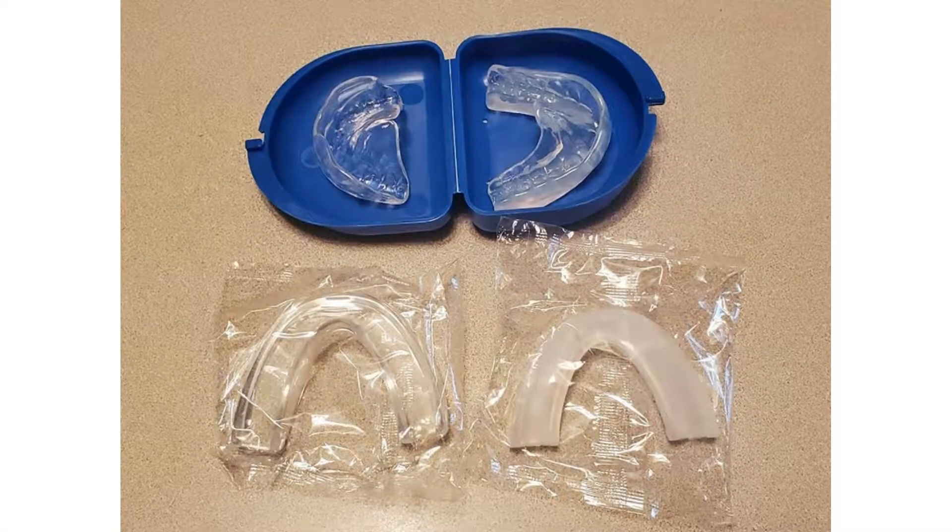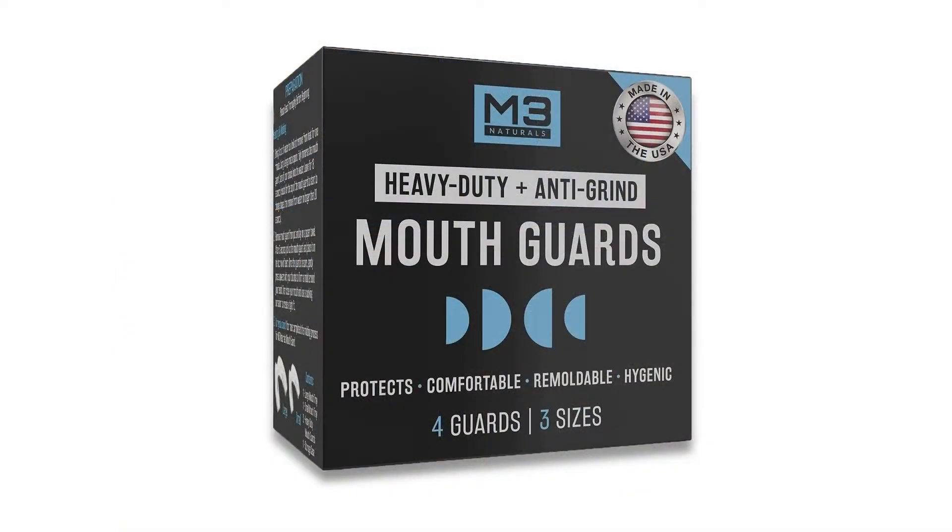M3 Naturals is proud to provide you with natural, cruelty-free products made right here in the United States of America. Click the link in the description to get this product today.